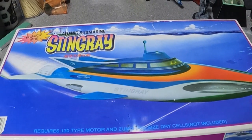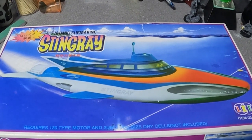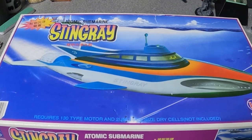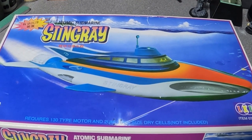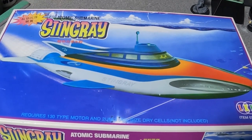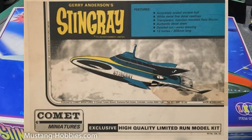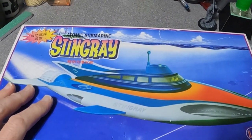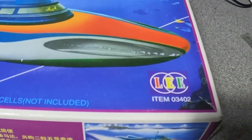Today we're going to be looking at a Stingray kit. We've just started the Gerry Anderson podcast with my friend Eric — I'll put the link in the description. We've just watched the first episode of Stingray and it made me want to build a Stingray kit. There's not that many out there. It used to be the Comet Miniatures one, the Accuform one which I built up many years ago — that's very expensive. But I managed to see this one for a decent price on eBay and it's by a company called Lee.